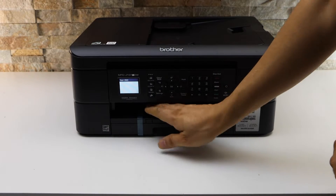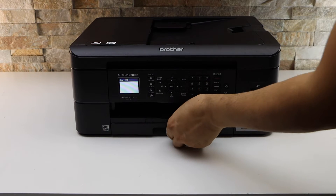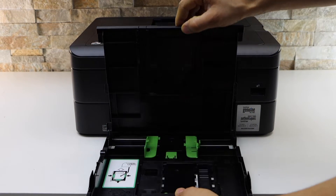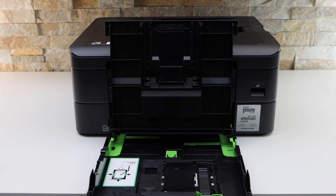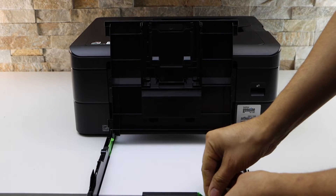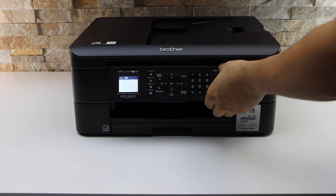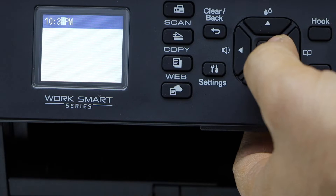Plug in the power cable and remove the tape. You can load the paper in the paper tray — just take it out, lift this section up, adjust the size, and slide the pages in. Now go to the printer display panel and select the date and the time.